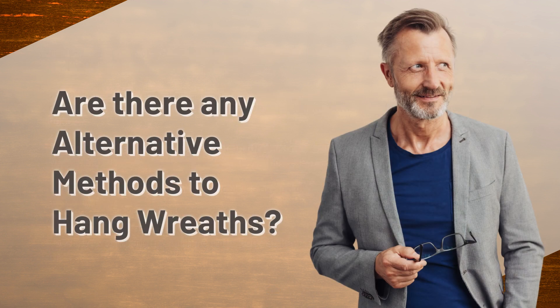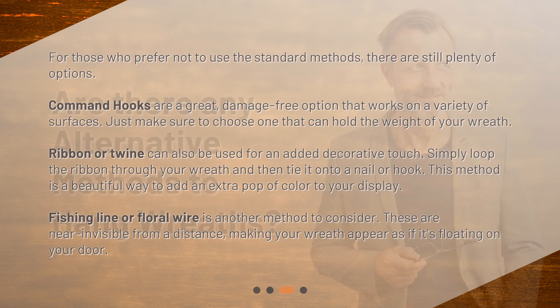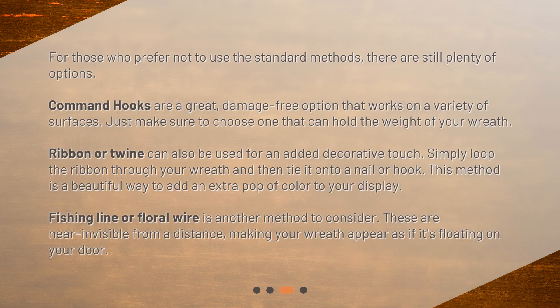For those who prefer not to use the standard methods, there are still plenty of options. Command hooks are a great, damage-free option that works on a variety of surfaces. Just make sure to choose one that can hold the weight of your wreath. Ribbon or twine can also be used for an added decorative touch. Simply loop the ribbon through your wreath and then tie it onto a nail or hook. This method is a beautiful way to add an extra pop of color to your display.